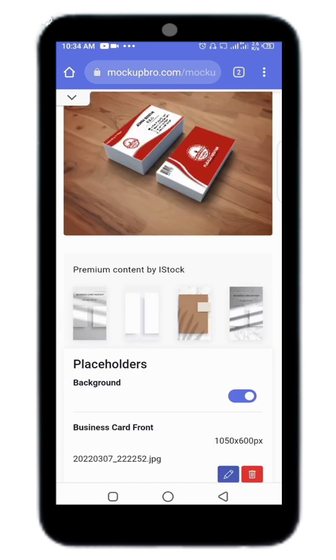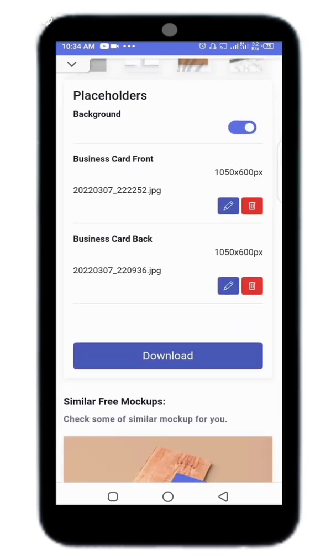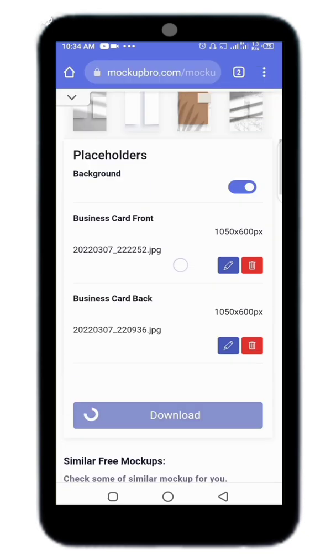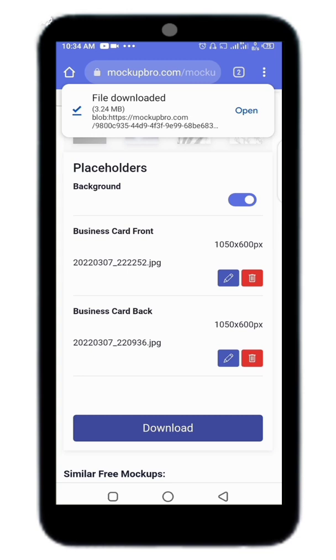When you are done, just scroll down and click on Download. Click on Download and wait — it will start downloading automatically. As you can see, it has downloaded, so you can open it and see the result.